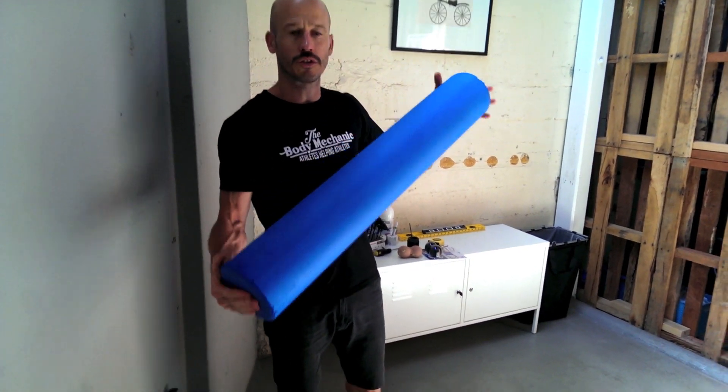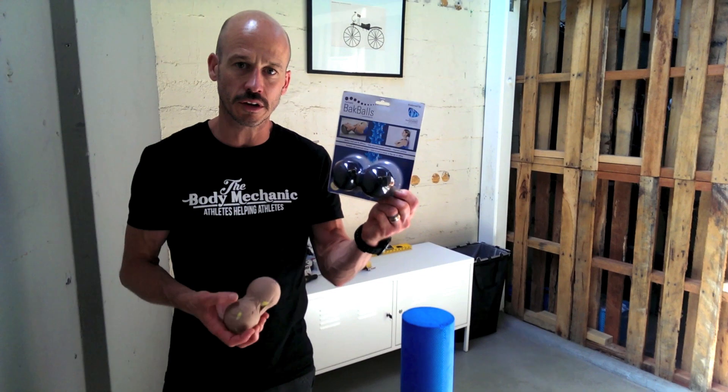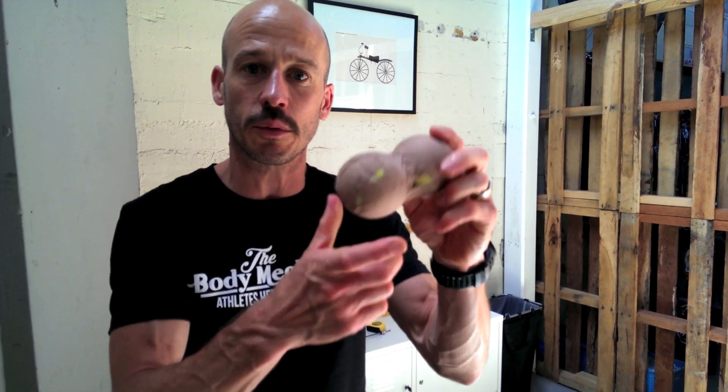To do these exercises you're going to need a couple of bits of equipment. First, a foam roller — a 90cm long foam roller at 15cm in diameter. The other thing we use a lot for self-massage and trigger point massage in the clinic are back balls. It's a rubber, fairly firm rubber ball — two balls stuck together. If you haven't got one, you can make a makeshift version using two tennis balls held together with strapping tape. It's not quite as firm but does a reasonably good job.